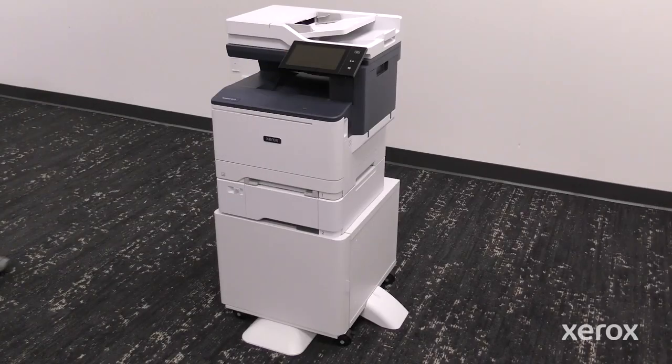This video shows how to install a printer stand for the Xerox VersaLink C415 color multifunction printer.